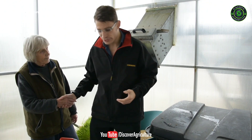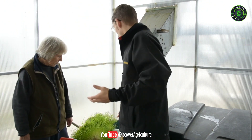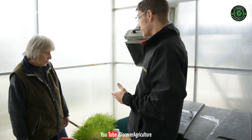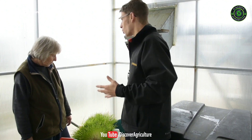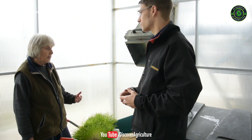Judith runs the growing shed — thank you very much for letting us take a look around. So in a nutshell you're taking barley seed and sprouting it into barley shoots, but what are you feeding? We're feeding Limousin cattle, pedigree cattle, so it's important that they get a nutritious green feed throughout the winter while they're inside.